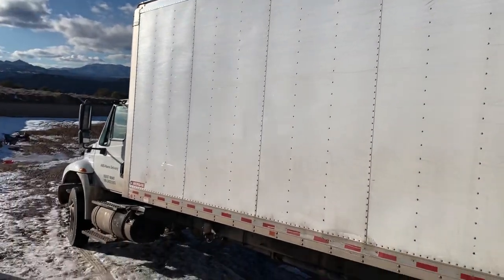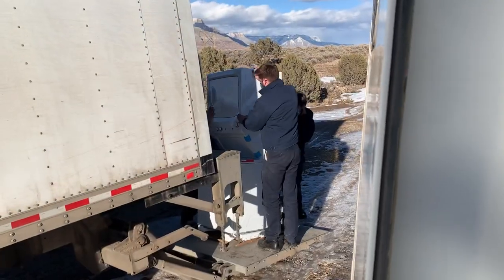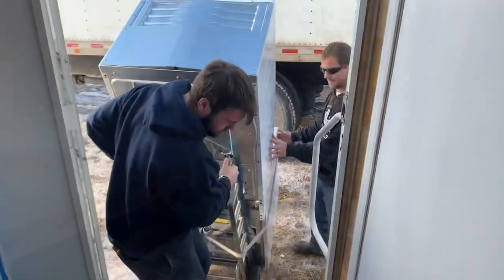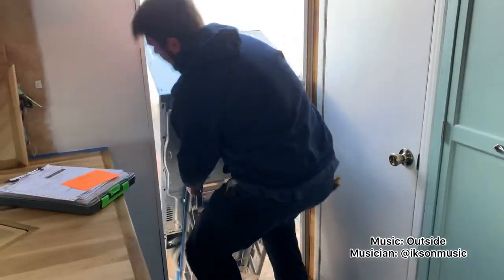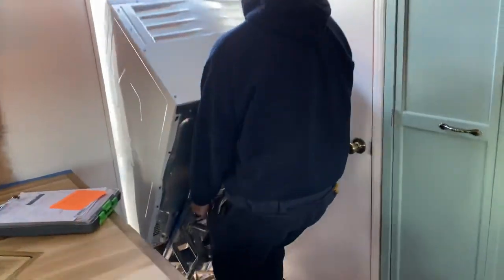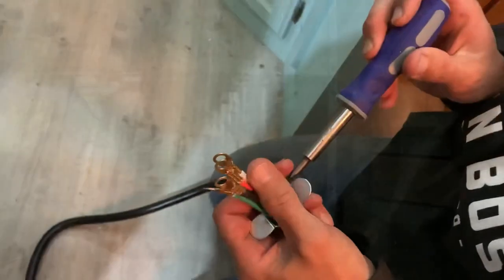Today is delivery day! Our washer dryer stack unit has finally arrived. If you've been following our journey, you know we've been paying a laundry service to do our massive amounts of laundry, or letting it build up and doing it at family when we visit. So now that the appliance is here, we've got to get it ready to install.